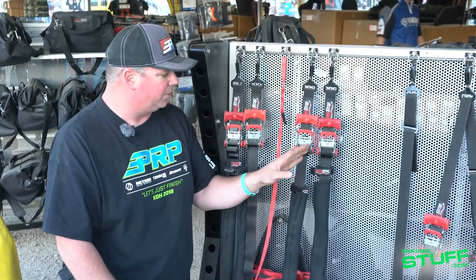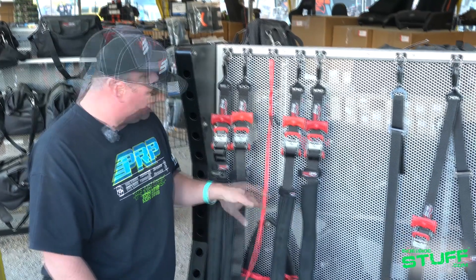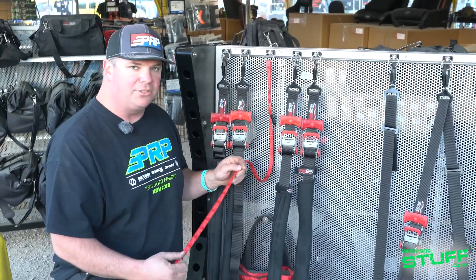So our Ultimate kit comes with four tie downs, the speed wraps, the protective covers, and a really cool half inch wide tow rope.